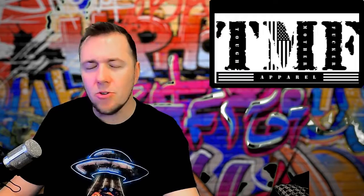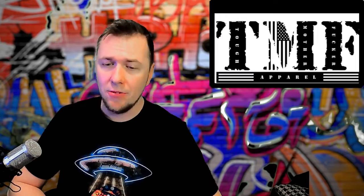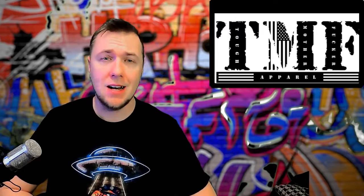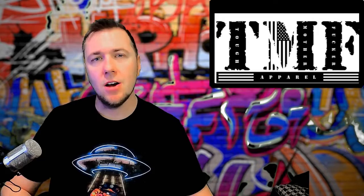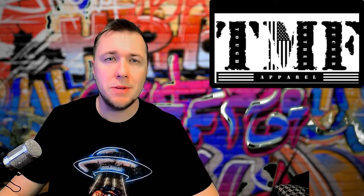Like and subscribe to the channel and check out more videos on t-shirts. I'm going to be making more about how you can do this yourself, plus the pros and cons of DTF, direct to garment, heat transfer vinyl, sublimation, selling on Etsy, selling on Amazon, selling on Shopify — basically the entire thing. Follow the playlist to learn more about the at-home t-shirt business in 2022.